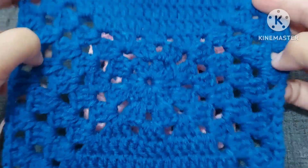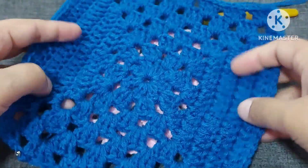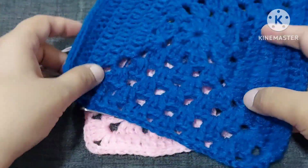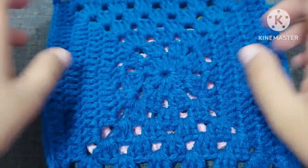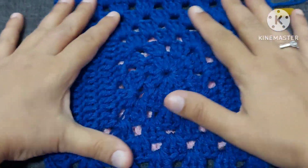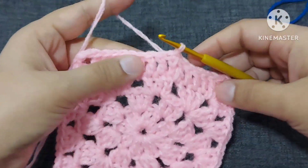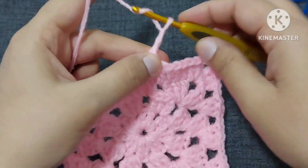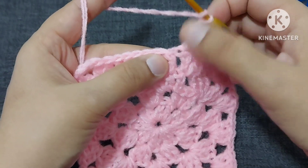Now you will have to continue like this. In short, let me make one more round, and then you can continue whatever size of blanket you want. It can be used as a tea coaster if you make it in a smaller size, or a baby blanket, or a pillow cover — anything you want. So let me make one more round and then I know you can make it all.